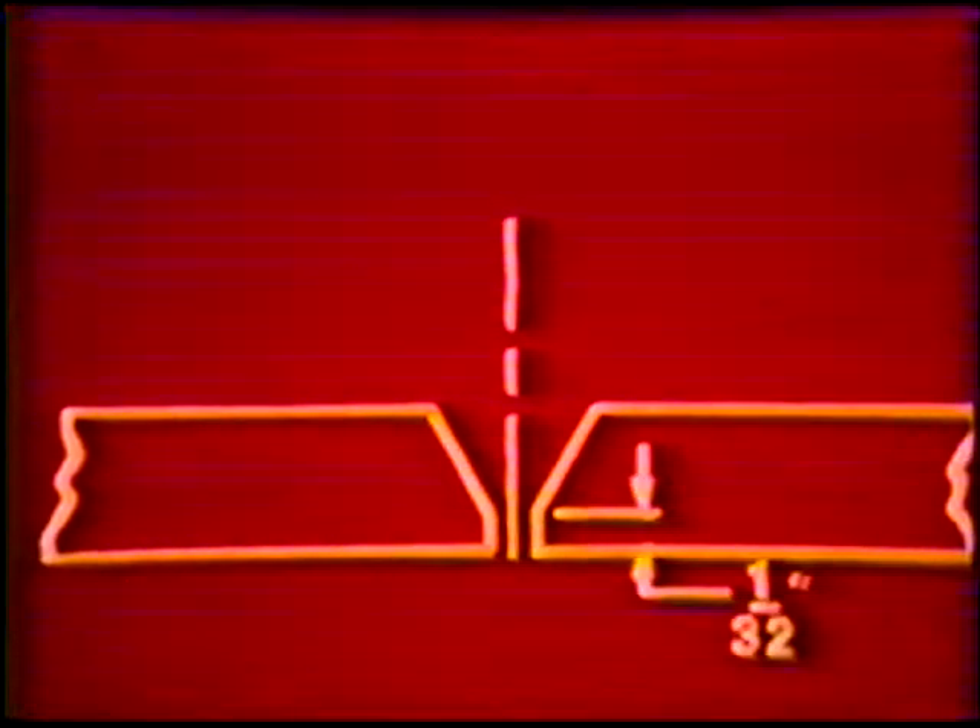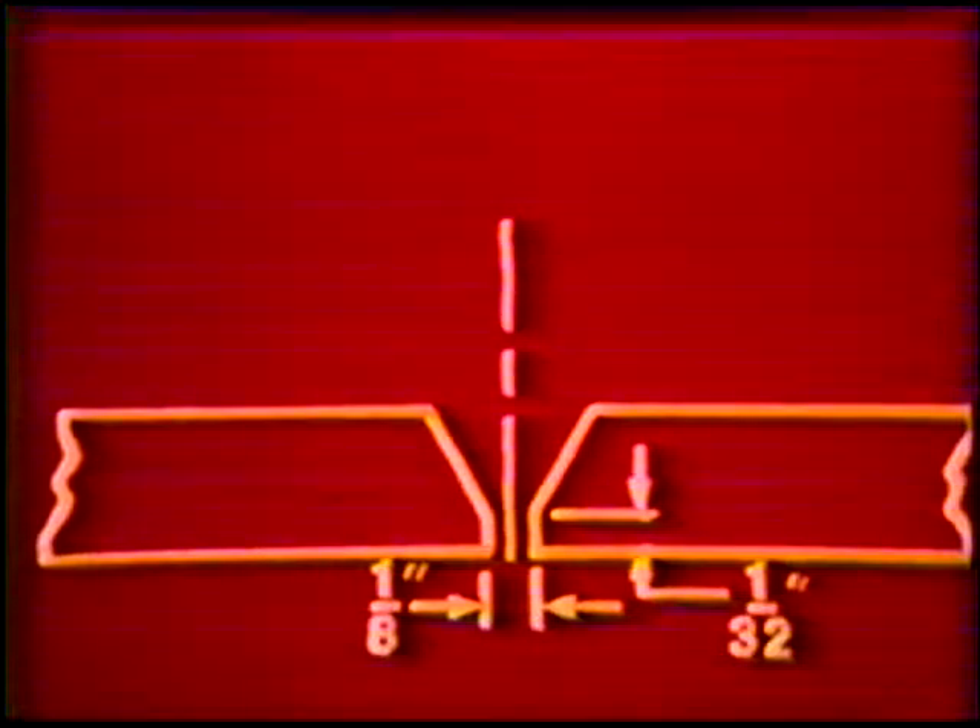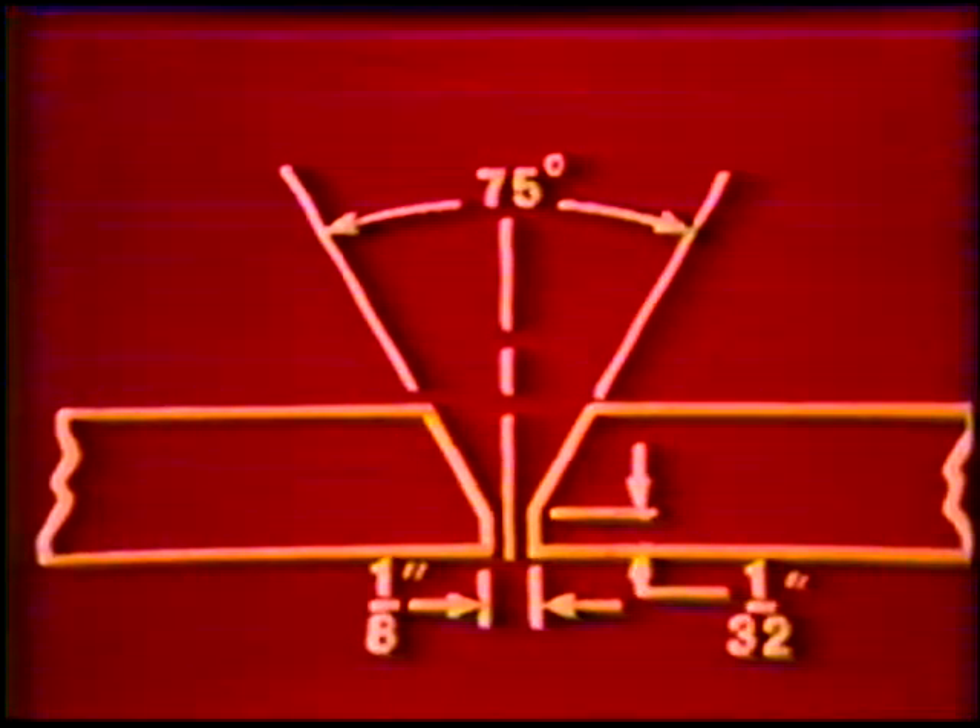The standard joint specifications for 8-Inch Diameter Pipe are: Root Face, 1/32-inch; Root Opening, 1/8-inch; Groove Angle, 75 degrees.